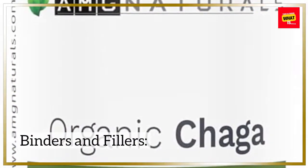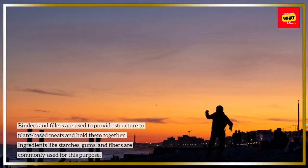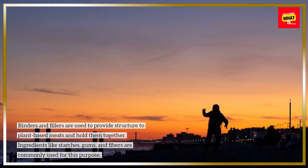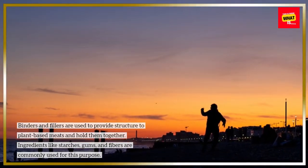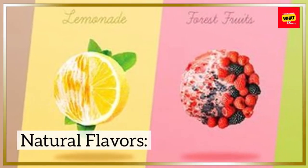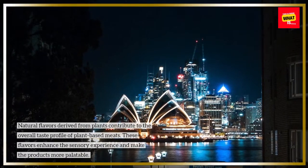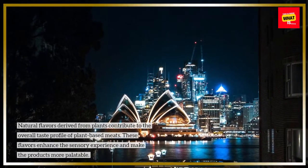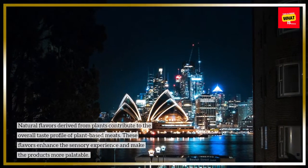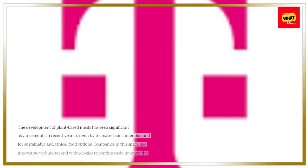Binders and fillers are used to provide structure to plant-based meats and hold them together. Ingredients like starches, gums, and fibers are commonly used for this purpose. Natural flavors derived from plants also contribute to the overall taste profile, enhancing the sensory experience and making the products more palatable.